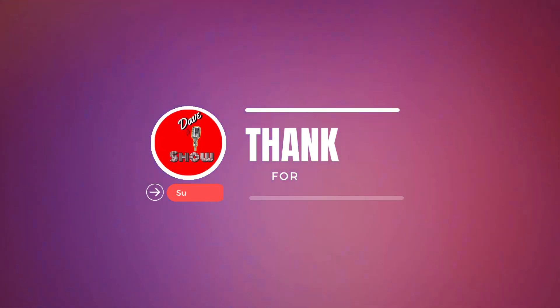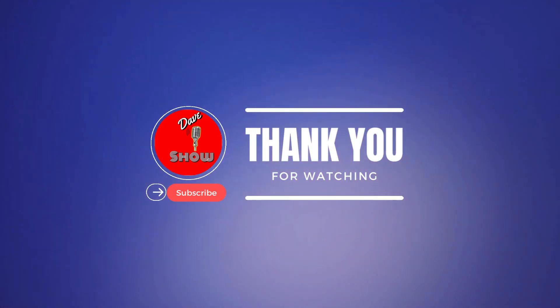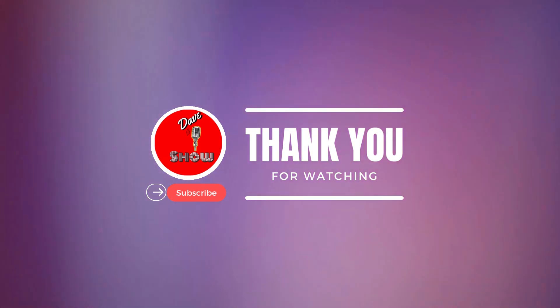And comment down below, have you had this flavor before? And what do you think of the iShowSpeed Dragon Fruit Aki flavor? And consider subscribing to the channel, guys. And until the next Prime Drink Review... PEACE!